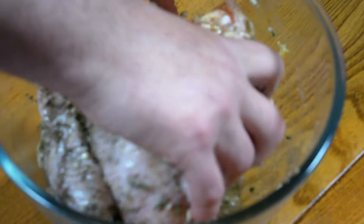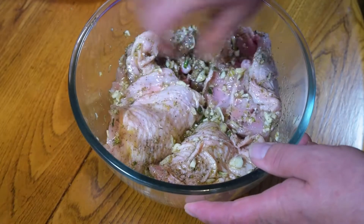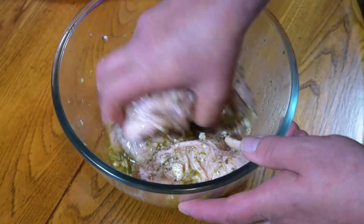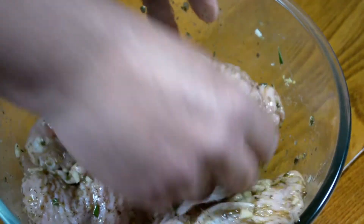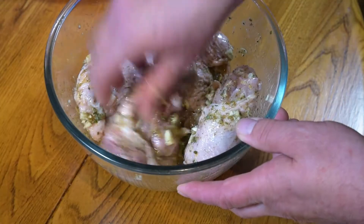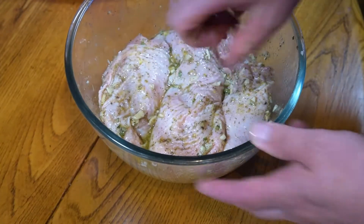Ideally, you would cover this and put it in the fridge for a minimum of about two hours — you don't need to do it overnight. However, for the sake of this video, I won't do that because I just don't have the time. I will put this to one side for a second and we'll get on with the rest of the dish. By the way, I have one or two other Greek dishes on my channel, and I will put a link to them both at the end of this video, so please watch this first and then hop over and check those out too.